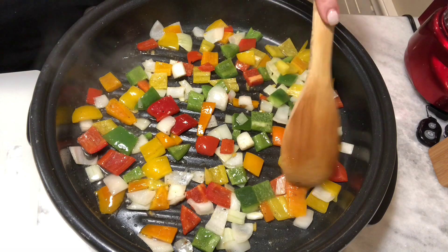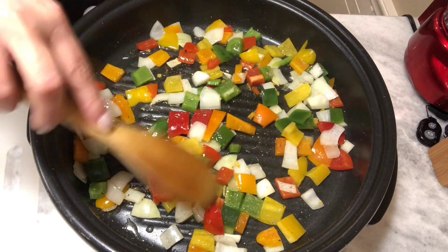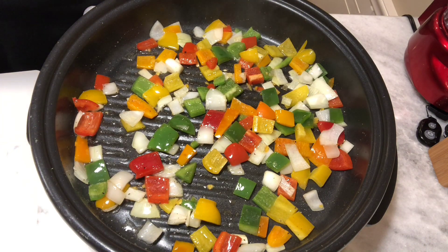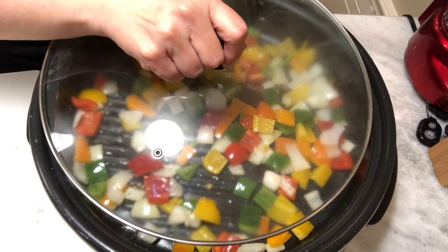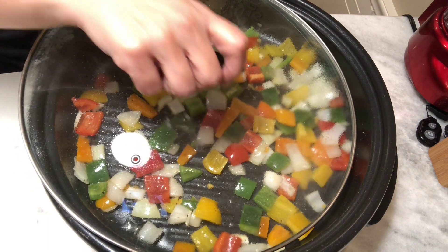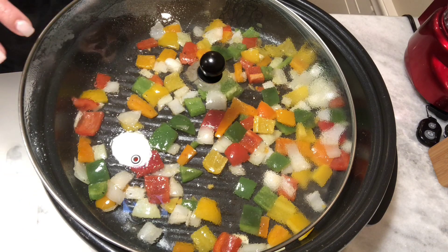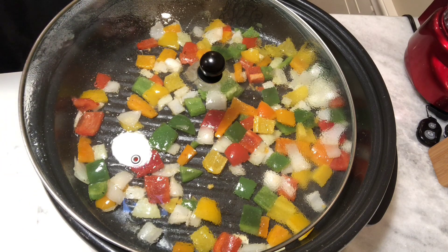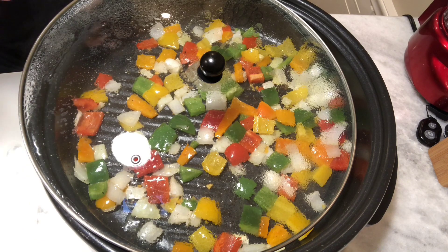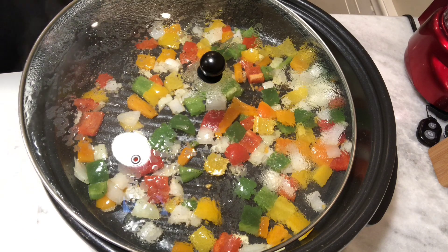Oh, it smells good in here already — I love the way peppers and onions smell when they're cooking. Really have a great scent and so flavorful. We're going to let these cook for a few minutes. I'm going to put the lid on but leave it ajar because I want the steam to escape. I don't want to completely cover it because I don't want the moisture to stay inside — I want it to evaporate so this is dry. If you add eggs to a wet atmosphere they're going to cook funny. There's a lot of water in peppers and onions, so turn the heat down a little bit and let them go ahead and cook.